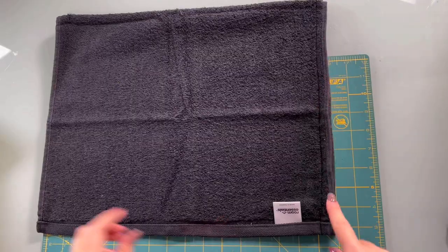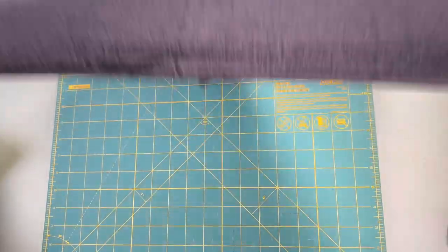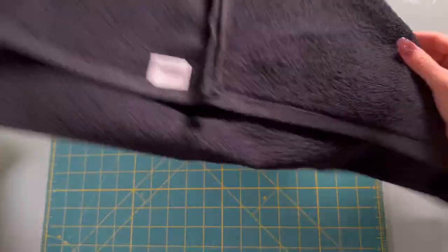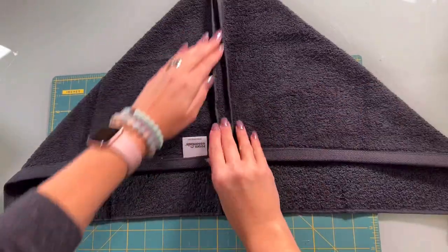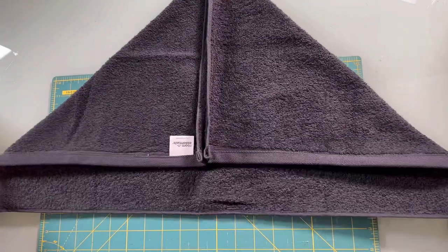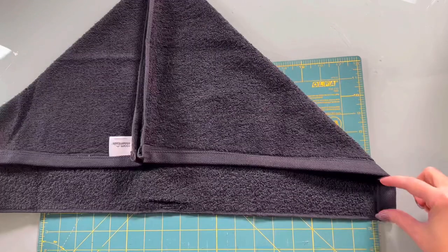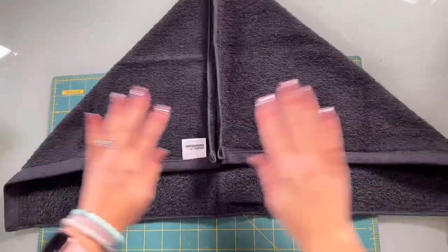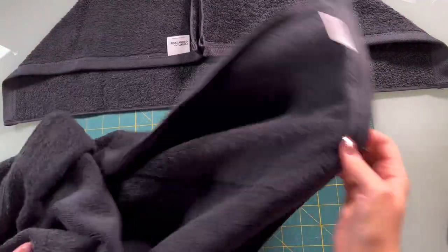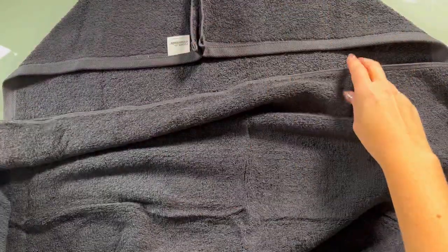Once you have that sewn, we're going to open it up, and if you just pull your sides you can see it lays right into a triangle. So I'll flip it over and show you. Here's the seam that we just sewed and here is our hood. It has about an inch and a half right here down at the bottom. I'm okay with that — I like how big it is and I think my kids will really love it. So now I'm going to add in the big towel so we can put the hood onto it.